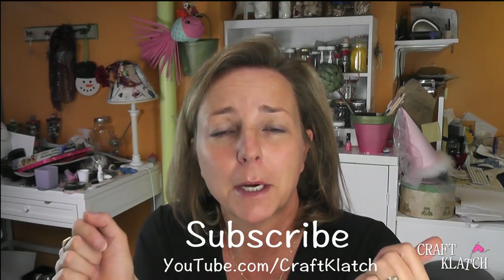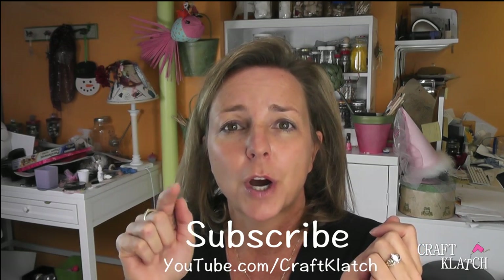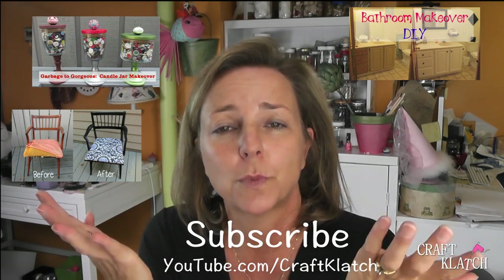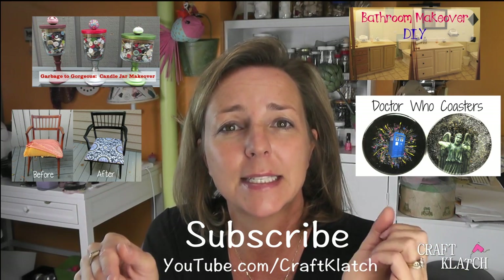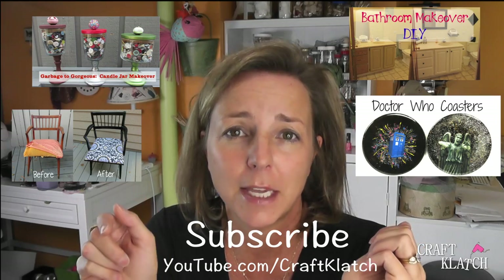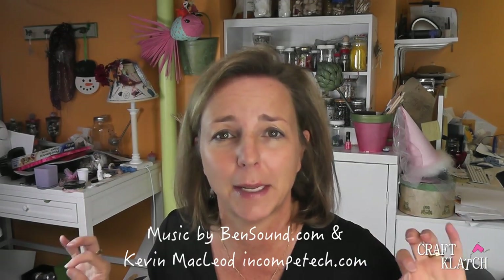And you can do it on a budget. If you like my Garbage to Gorgeous series, be sure to give me a thumbs up — there are a bunch more that you can watch. Be sure to watch my other videos as well. Stay safe, happy crafting, and thank you for watching. Don't forget to subscribe so you don't miss a thing. Now I've got to go buy new shorts!